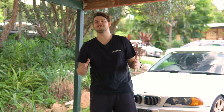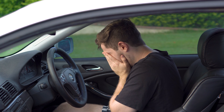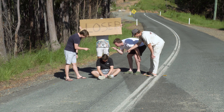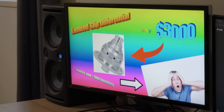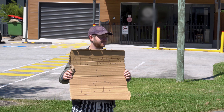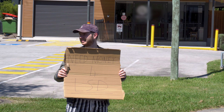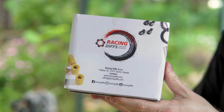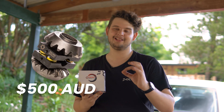Is your open differential making you sad when going around corners? Are your friends constantly making fun of you for your one-wheel peels? Do you not have $3,000 to spend on an LSD differential? This is an LSD conversion kit by RacingDiffs. RacingDiffs claim that this kit converts your open differential into an LSD for one-tenth of the price of aftermarket LSDs, giving you up to 30% lockup on your rear wheels.